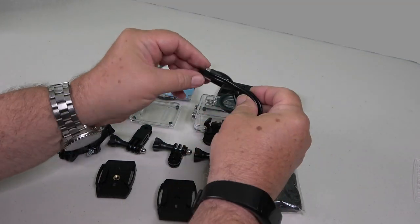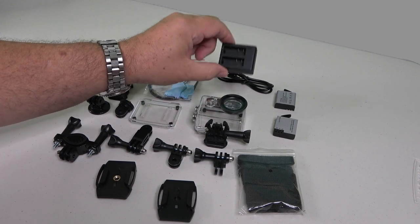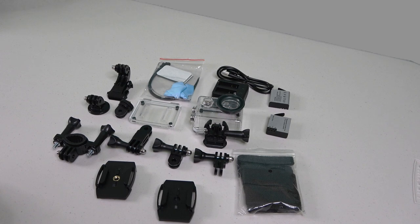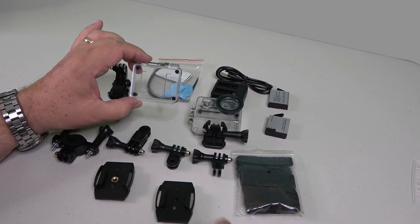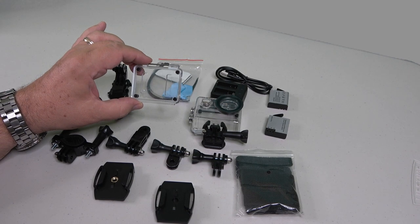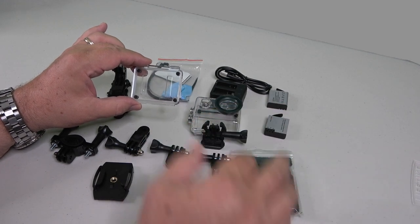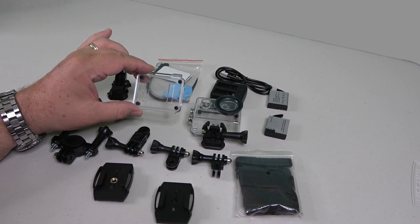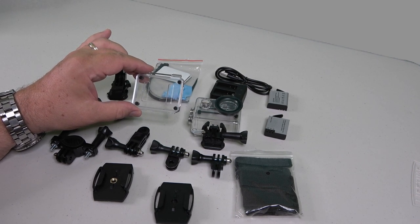Here is the cable for the charge device — it's a micro USB charge — and a double charging little cradle. There are two batteries. This is an extra back for the waterproof case; you'll notice it has some holes in it to allow you to get some sound while keeping the camera in the protective case. Obviously it won't be waterproof, but it would be splash-proof and would provide some protection in a particularly rough environment where you didn't want to risk scratching the lens or breaking your camera.